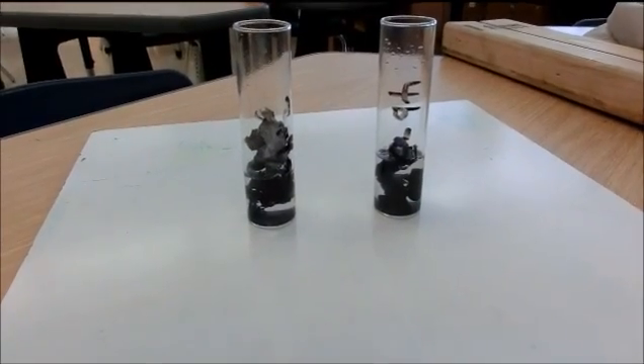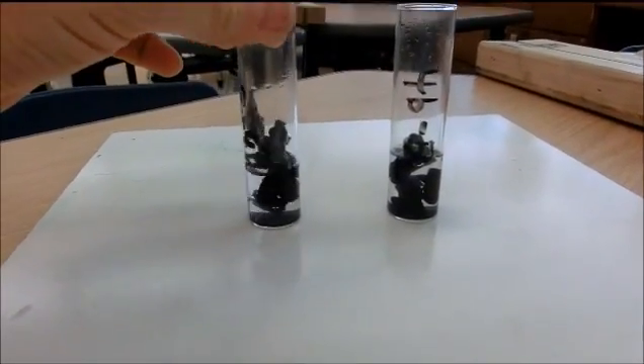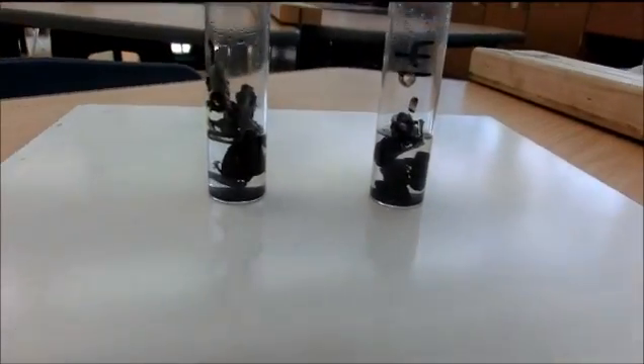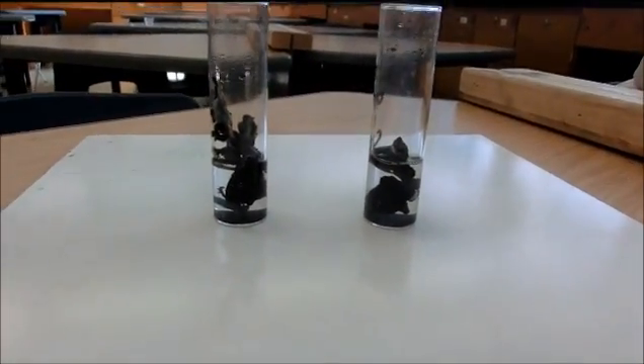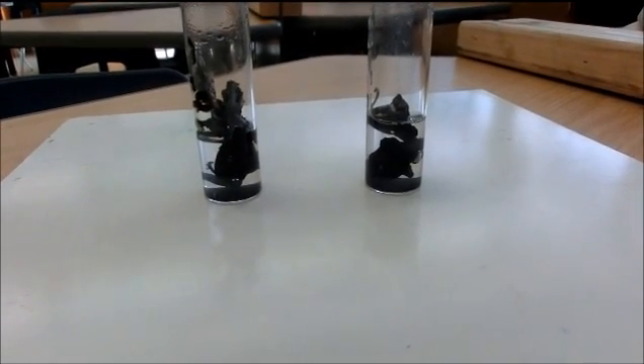These are the tubes of zinc and hydrochloric acid that were left overnight. As you can see, some of the zinc has reacted in both classes, and a lot of zinc still remains, but there is no bubbling left over from the night before.